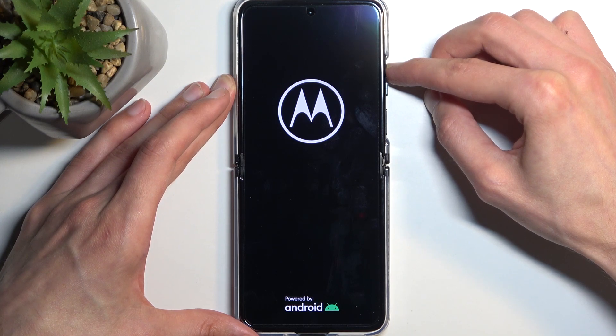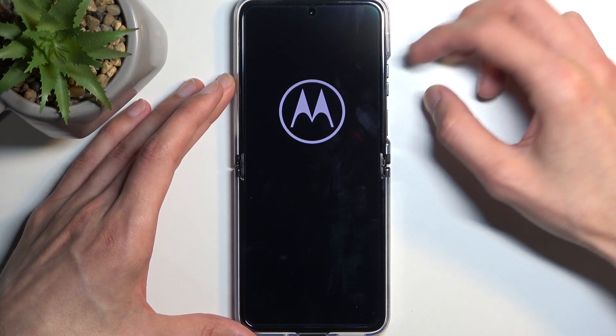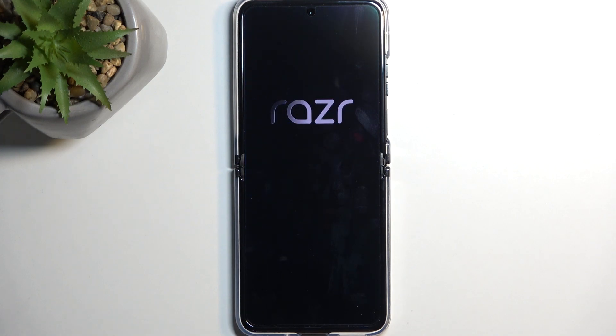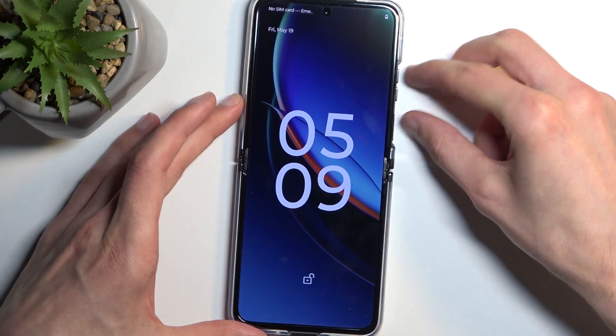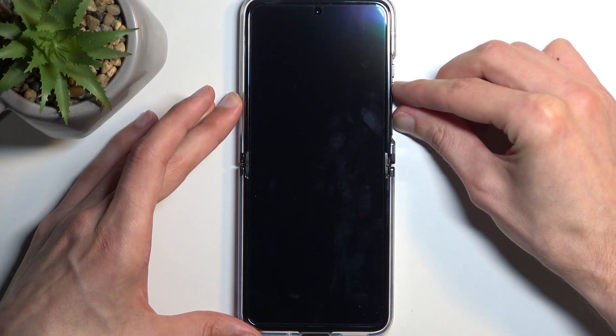It looks like it was actually volume down, not up — my bad. So it's power button and volume down. Let's do this quickly.